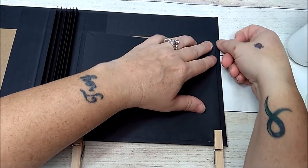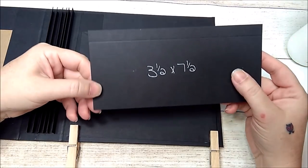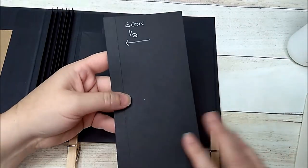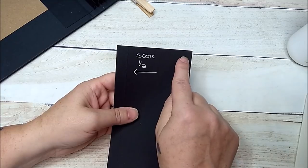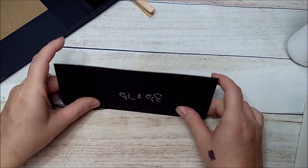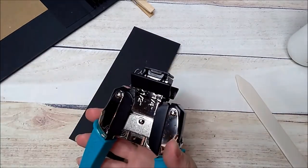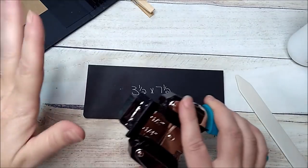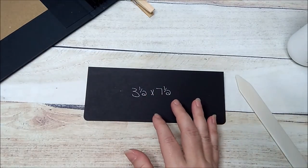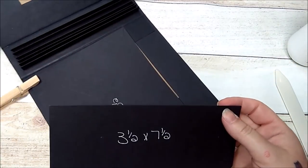Now I'm going to add a closure lid, which will be 3 and a half by 7 and a half. On your 3 and a half inch side you're going to score it a half, fold down and burnish. I'm going to use my corner rounder chomper here — you can use a decorative punch all the way across, whatever you want. Then I'm going to turn the book sideways to work up at the top.